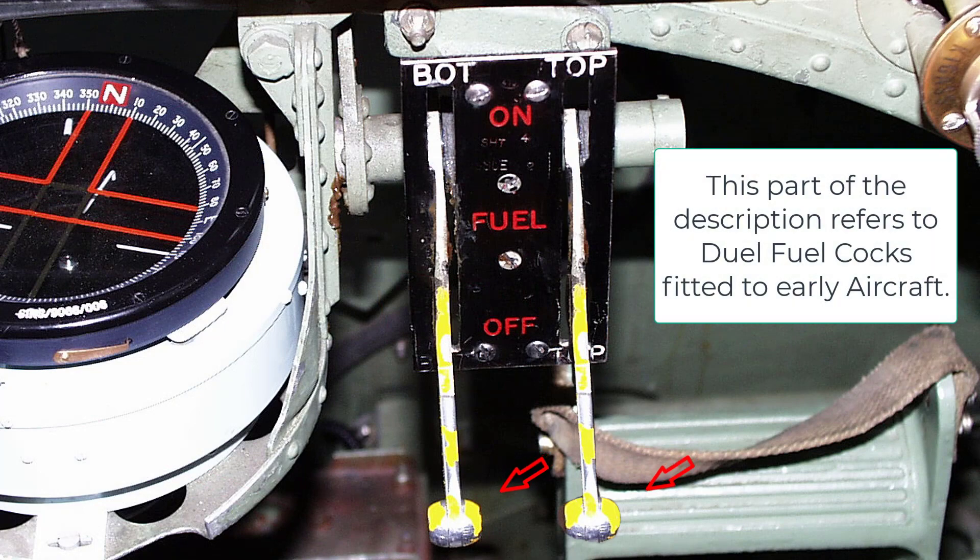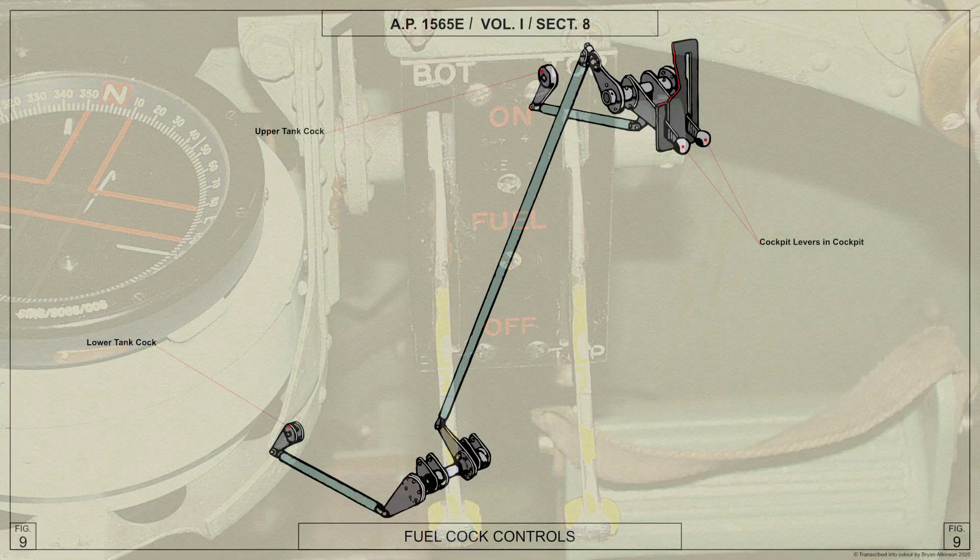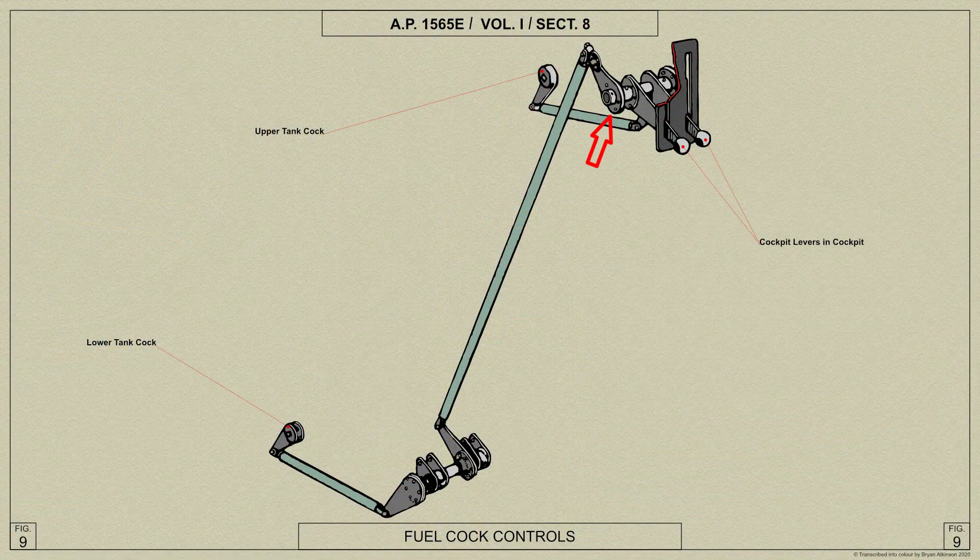The fuel cocks on the tanks are controlled by levers mounted on a spindle just below the centre of the instrument panel. The levers pass through slots in a plate marked on and off for each tank, the port lever being for the lower tank. The spindle is mounted in a bracket attached to fuselage frame 8 and carries further levers which are connected to rods: one extending forwards to a lever on the cock at the bottom of the upper tank, and the other extending downwards to a countershaft and lever connected to the cock at the bottom of the lower tank.